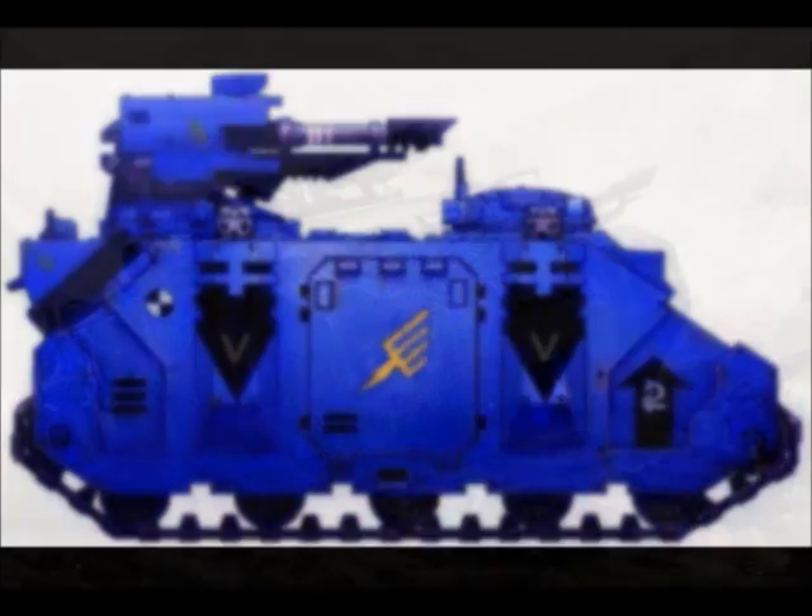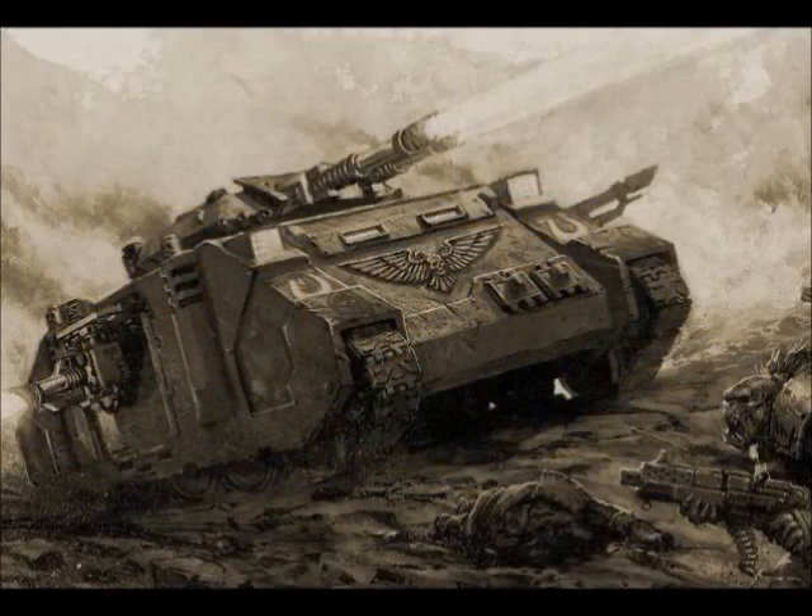Now we move on to a staple of the space marine battle tanks, the Predator. The Predator is far more heavily armed and armoured than the Rhino. There are two major patterns of Predator, each differing essentially in their specific weaponry. Beside the two common patterns, the Blood Angels and their successor chapters employ an assault-oriented Baal Predator. Construction of Predators remains restricted to a chapter's armoury or allied forge world, with most chapters fielding between 20 to 30 of all types. However, some chapters are known to contain several hundred battle tanks, although that number includes land raiders as well.